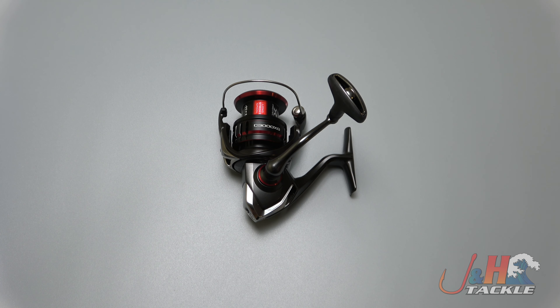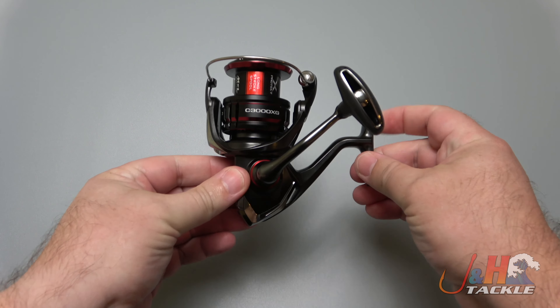Hey guys, it's Josh over at J&H and this is the Shimano Vanford 3000 size spinning reel.